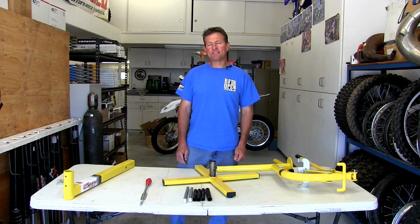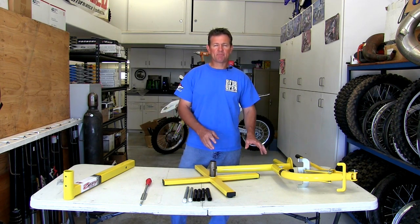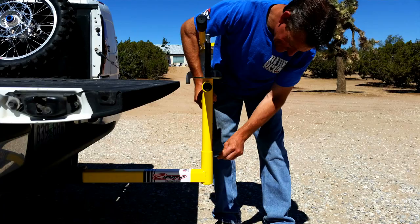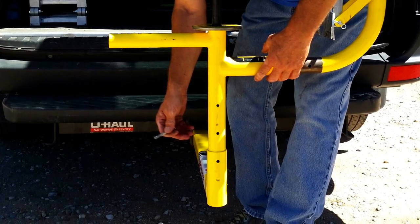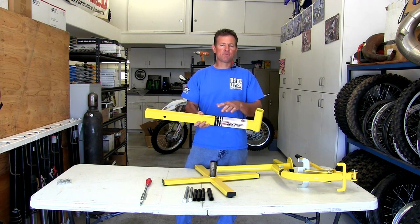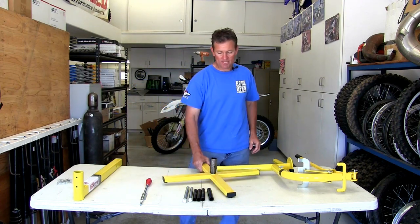Hi guys, I'm Ty Davis at ZipTie Racing and today I want to show you all the features of my Damn Good Tire Tool. We're going to go step by step and I'll show you everything in detail. First of all, when I designed this tire tool I designed it to fit inside the hitch receiver of your vehicle, allowing you to adjust up and down for whatever height you want. When it's in your hitch, your tailgate works as a bench, which is really handy.